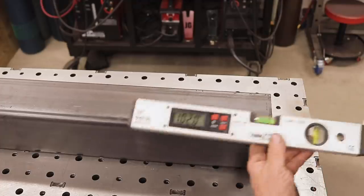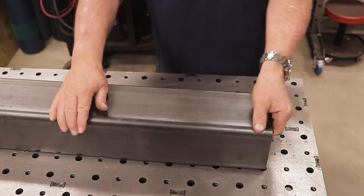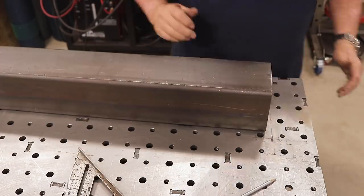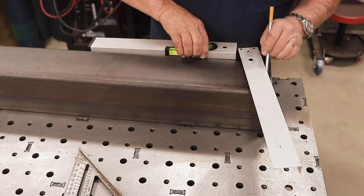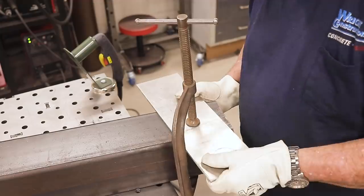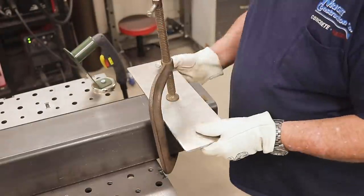Then I had to cut some angles — there were a lot of angles. The plans called out for angles with all the degrees included, and I didn't have an angle finder. I found one on Amazon for about 20 or 30 bucks — pretty inexpensive. I actually bought two of them; this is the bigger one and I got a smaller one as well. Worked out really good.